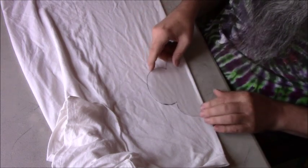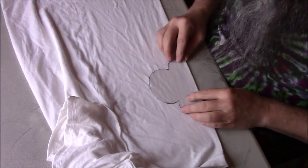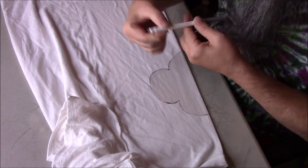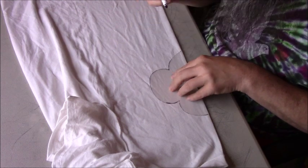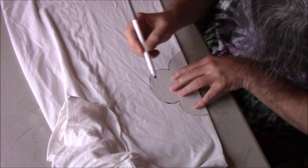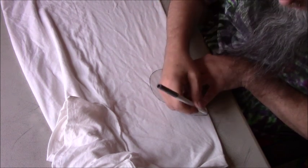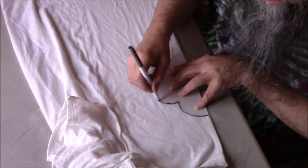This here is the center of the front of the t-shirt. I'm going to line the trefoil up on that edge and use a washable marker. This one is a Crayola — I either use Crazy Art or Crayola. They work really well. They almost always wash all the way out, but sometimes there'll be a little spot that doesn't. That's why I work on the inside of the t-shirts, so if I have a random spot it's on the inside instead of the outside.